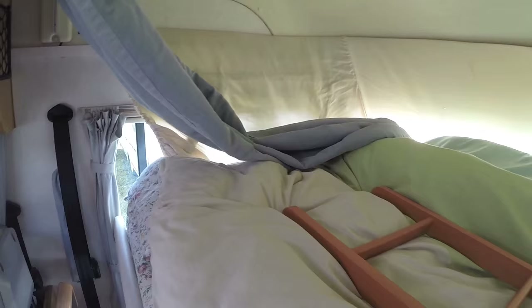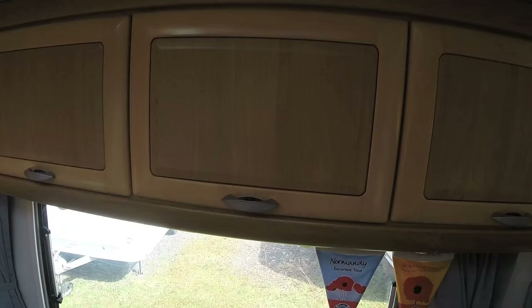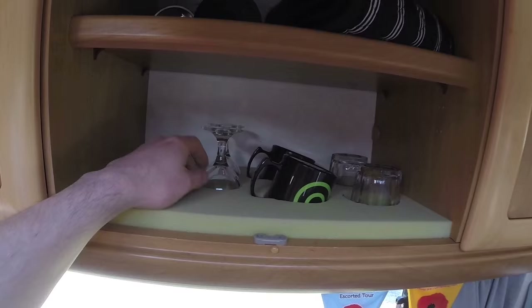Inside around the bed area there is no place to put anything like books or your glasses, so I fitted this cargo net which is excellent. Also at night it's really dark in this area and you can't see any watches or anything, but this is our clock — it's got a little light on it. It's just a bit of velcro stuck on a bit of velcro, so it's really quite handy.